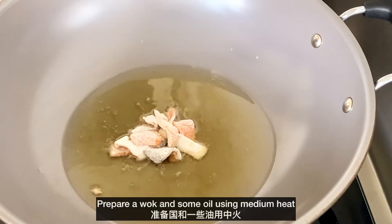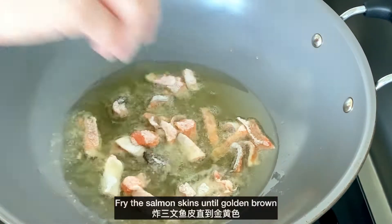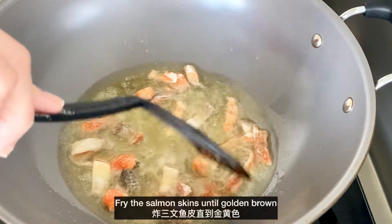Prepare a wok and some oil. Using medium heat, fry the salmon skins until golden brown, turning occasionally.